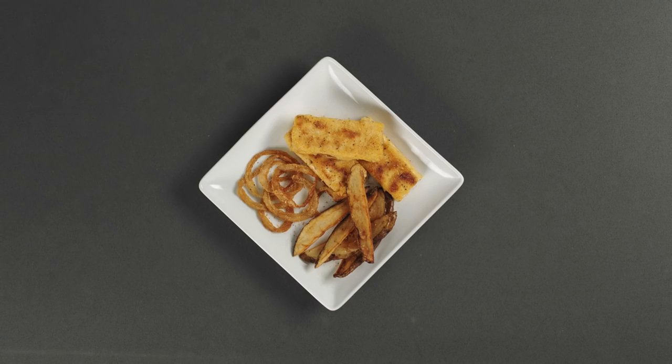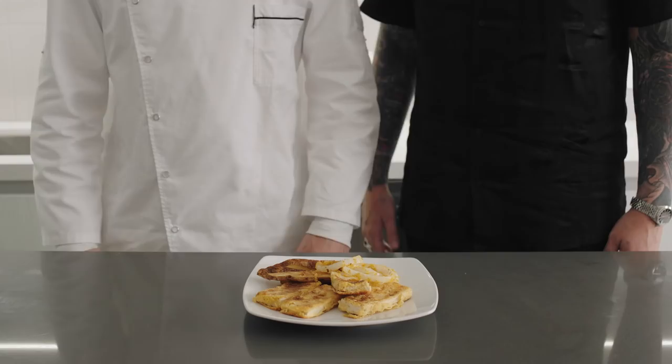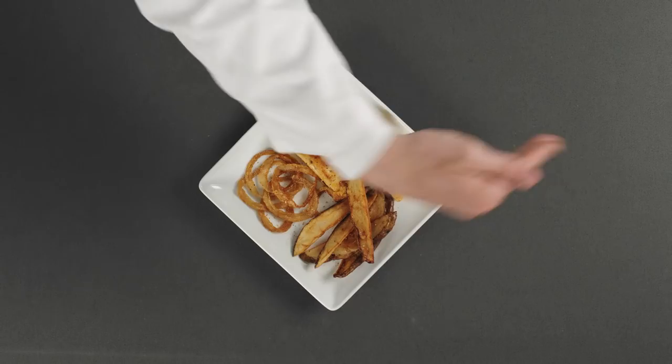And there you are, chaps. Some of your favorite British nosh. Be sure to enjoy with a side of mushy peas and a good friend. All the pain is finally over. You can close your eyes.